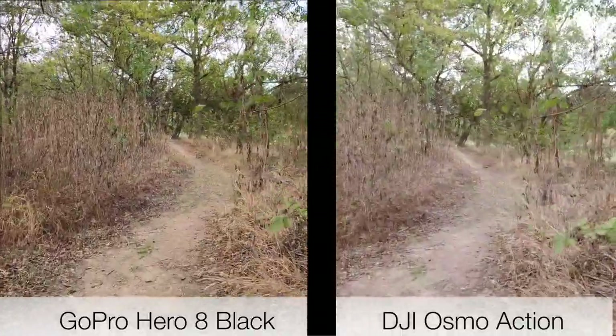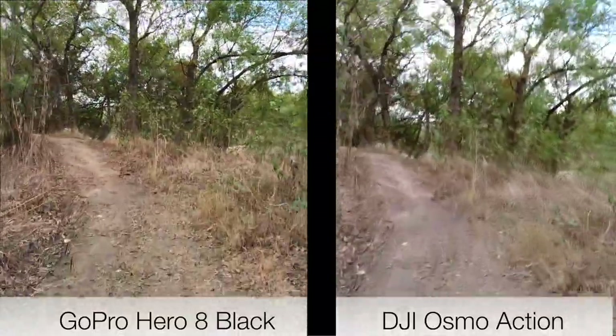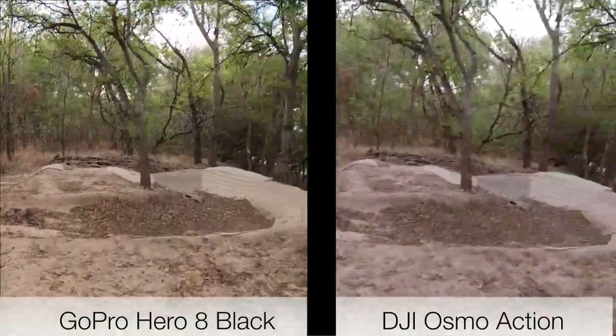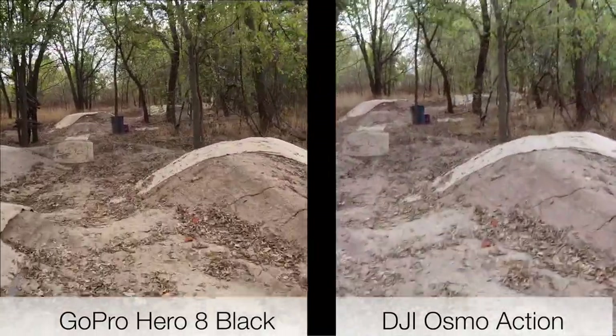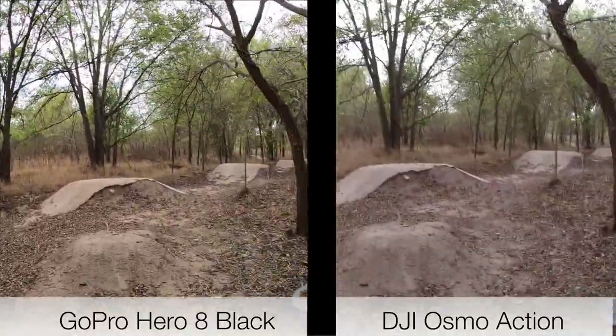Let's pick up the pace a little bit and see how these cameras perform. Going up — there's a little bit of a cool bike area here that people ride their bikes on, got a little bit of hills. Let's test this out, we'll just go down, go back up, go down.